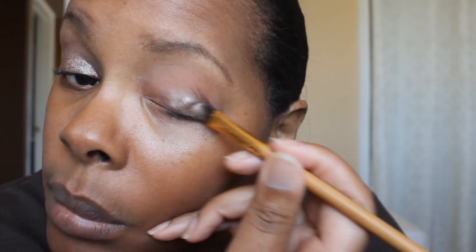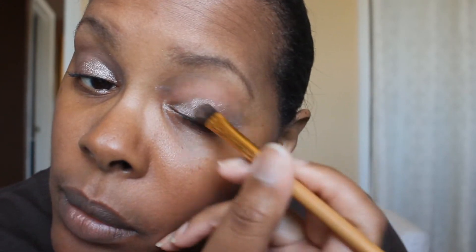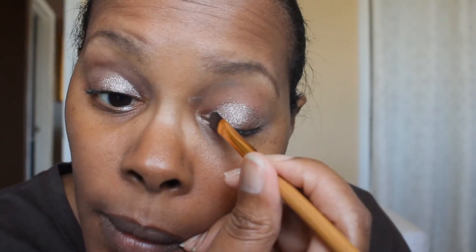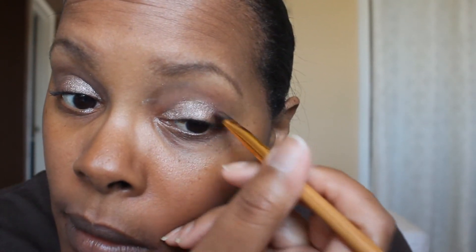I have used these Maybelline Color Tattoos in different ways — on their own and as bases — and I like them, but my sister wants me to do a review so I will save that. My skin is really really dry today; I don't know if it's because it's been cool outside. With that done, the colors that I am going to use today...